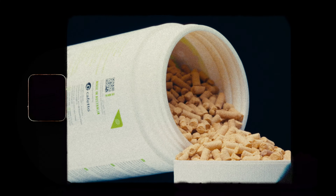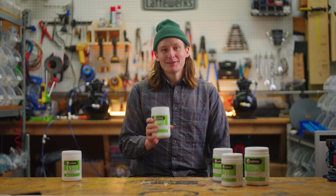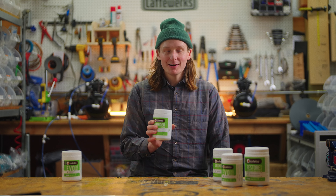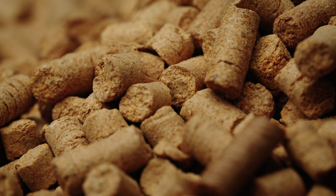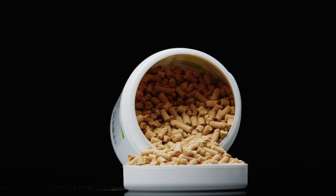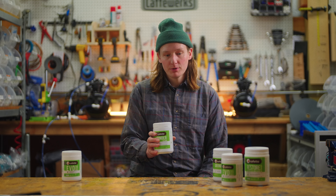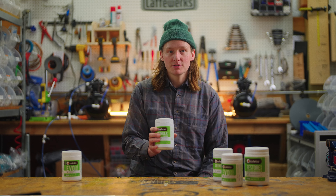Grinder Clean is a product used to run through an espresso grinder. It's going to remove any oils of coffee that have built up on the burr set, as well as the channel that the ground coffee moves through as it's getting dispensed into your portafilter. It's an important and often overlooked place to clean your espresso setup.